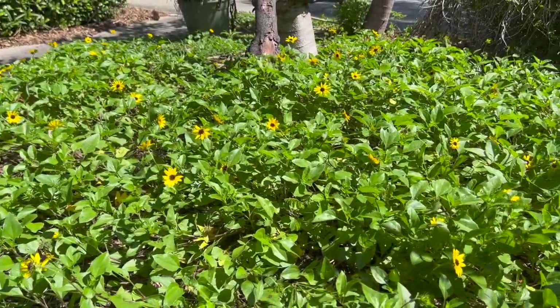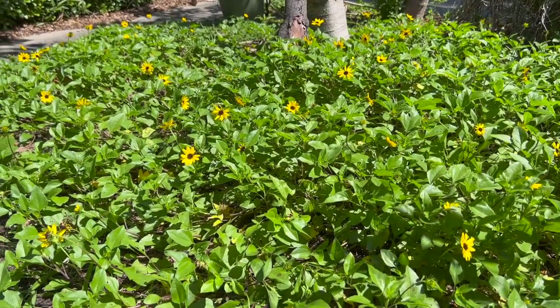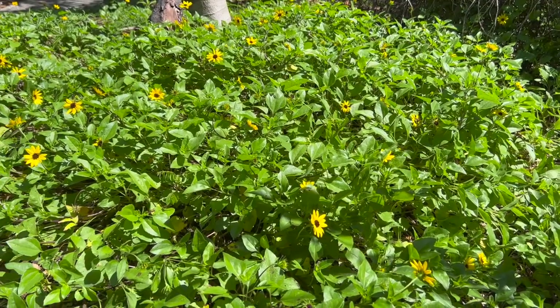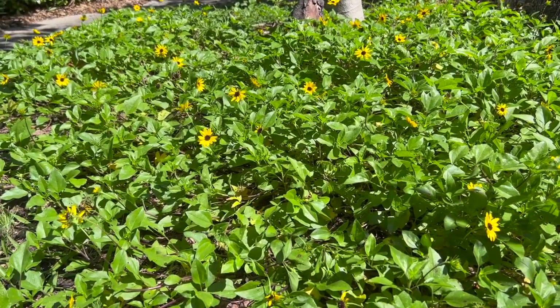The next wildflower to consider is if you're looking for a ground cover that's going to bring in bees, that butterflies will enjoy, and can help you keep out weeds — you should be considering dune sunflower. Dune sunflower is native; this version is native to the east coast of Florida. There are actually different species, so you can find ones that are a little bit taller or a little bit shorter. This east coast version tends to stay on the much shorter end and is a great ground cover.